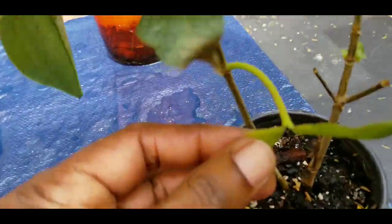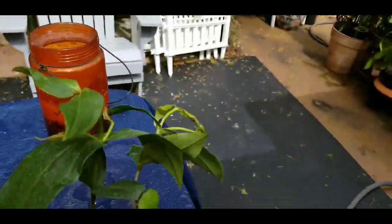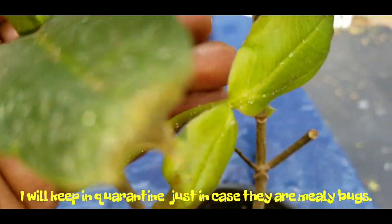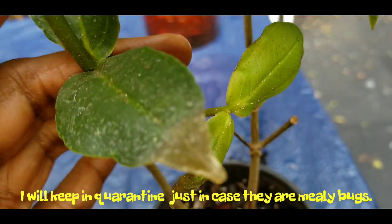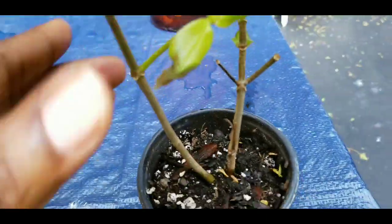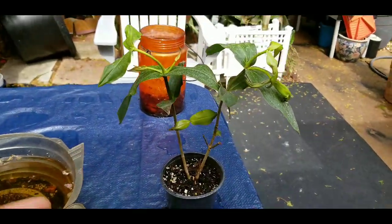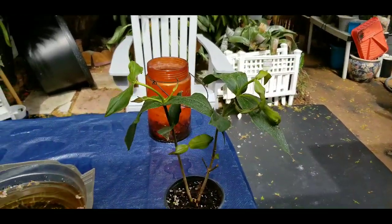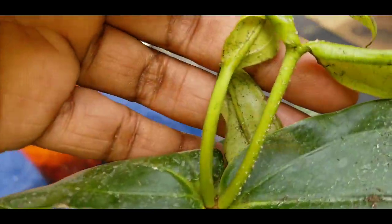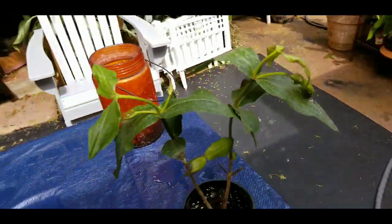Yeah, there they are — that's what I see right here. I'm not sure what that is, I don't want to touch them. You see those little white spots on the stem? I'm almost sure those are mealy bug eggs. There's more, there's more — yeah, those are some type of eggs on there.